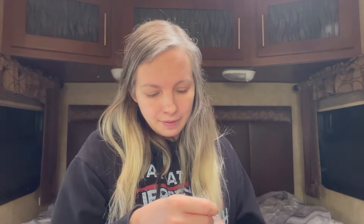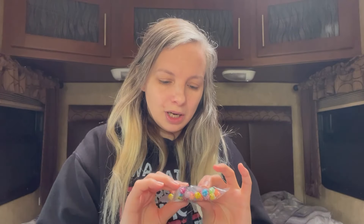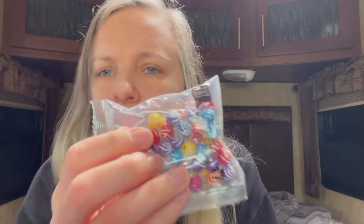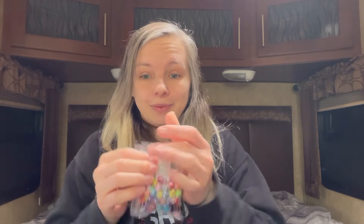This was 89 cents — a pack of about 30 really cute multi-colored swirled beads with a shiny silver swirl texture around them. I don't want to open the bag right now because it doesn't close and I don't want them going everywhere, but look how pretty they are!